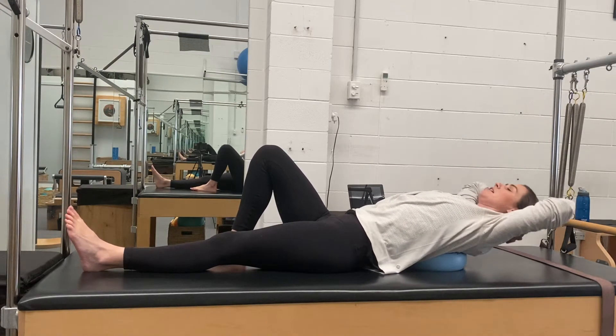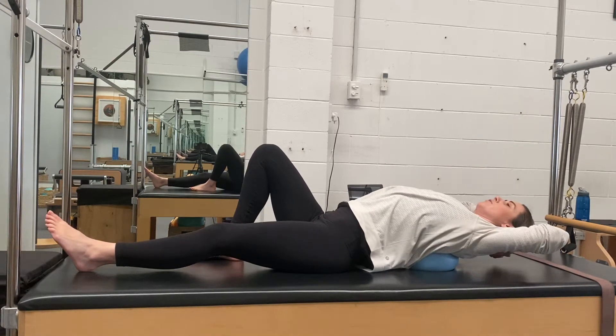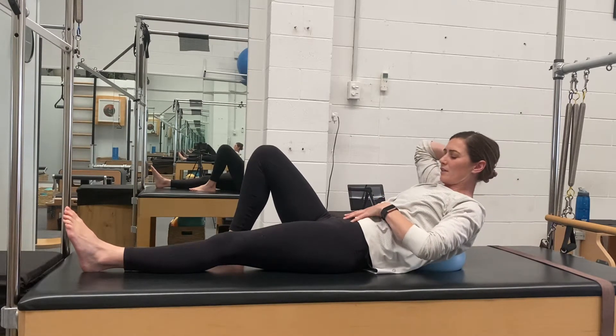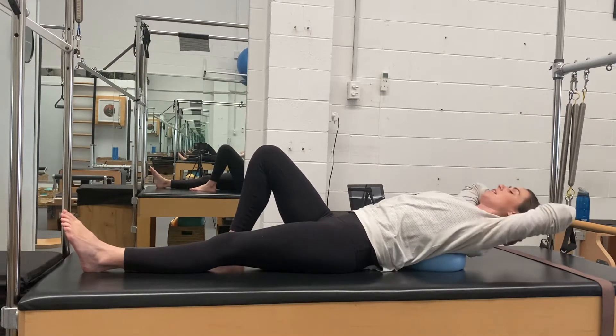When you go back, what you want to be aware of is that you don't want to arch your whole lower back as well. You keep that support there and you're just focusing on the upper back doing the extension. So we're keeping that stillness through the lumbar.